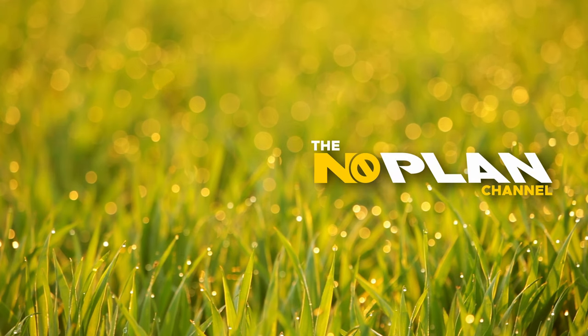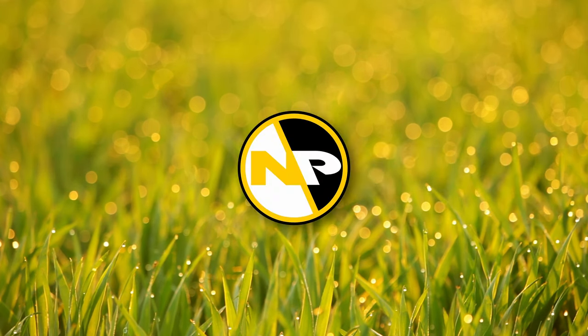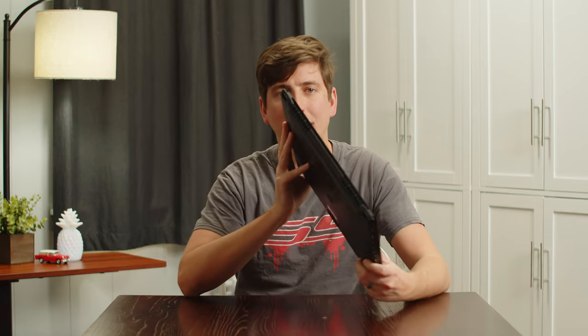Hello everyone, welcome back to No Plan. Today we have a very special episode: a review of the System76 Pangolin. This laptop was sent to us by System76, but this is not sponsored. We have to send it back and we are receiving no financial compensation, so our review is going to be unbiased.